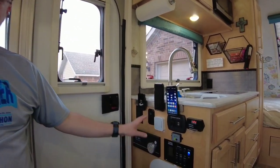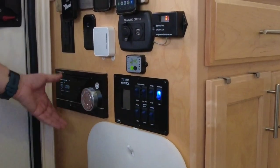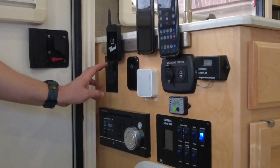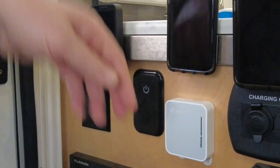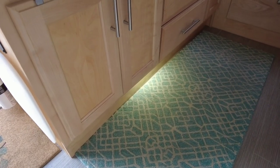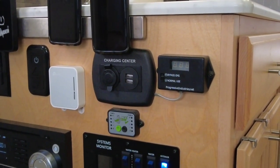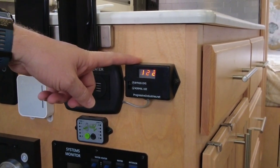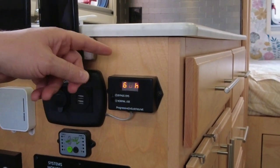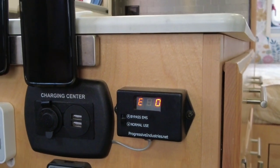One of the other things we get asked about is this control center. The things that came standard on the camper were the Furion stereo, the system monitor, the 120-volt outlet plug right here, the lighting controller and dimmer switch for the ambient light, and the charging center. We added the other things. You'll notice this is an EMS system — an electrical system to help whenever we're plugged into shore power. We have a hardwired version installed under the refrigerator and under the drawer, and we have a video on that.